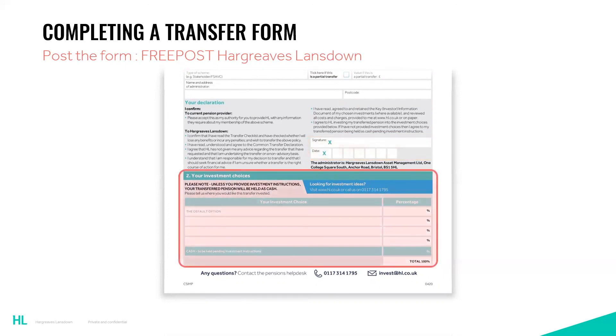Finally, the investment instruction. If you don't fill in this section, the money will be transferred and held as cash until you give an instruction. If you do want the money to be transferred into a fund — even if that's the default fund — you need to instruct that on the form. Please make sure you read the key features and key investor information documents of the funds you have chosen before giving the instruction. We will then follow the instruction and invest the money into the funds you have chosen as soon as we receive the money. That now concludes this short video — I really hope you found it useful.